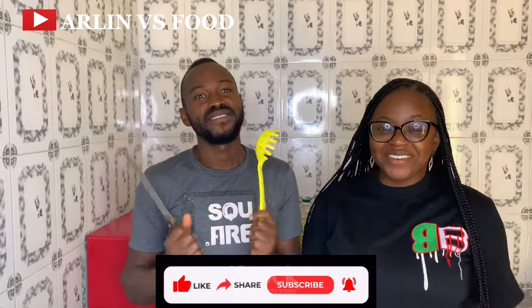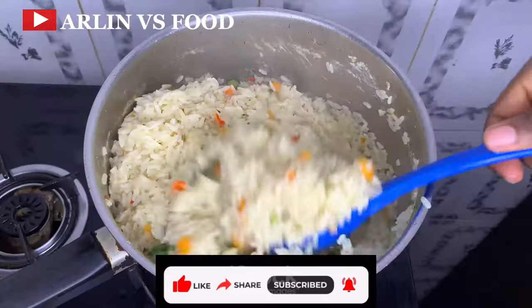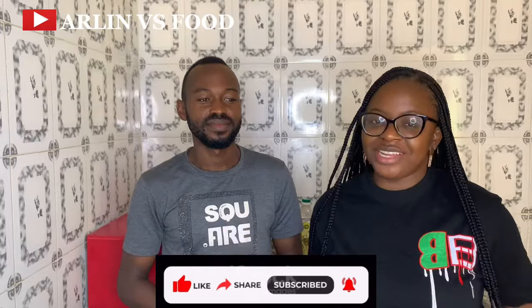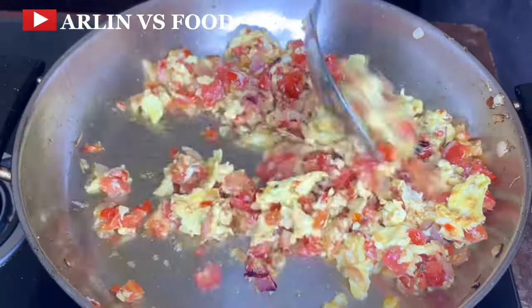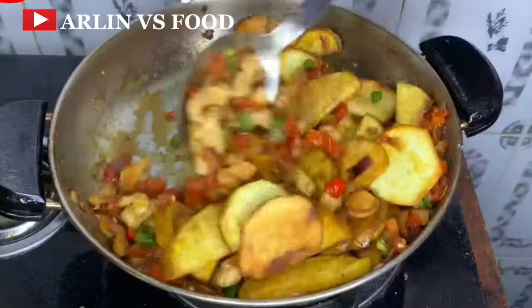Hi everyone and welcome to Alain Vs Food. It's back to school week and in today's video I'm going to be sharing with you 10 lunchbox recipes. We are going to be showing you typical Nigerian meals that you can use when packing your lunchbox for your kids. I'm here to learn — you can see me with all these tools.